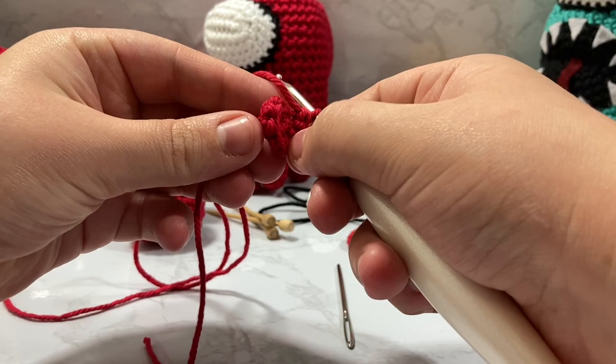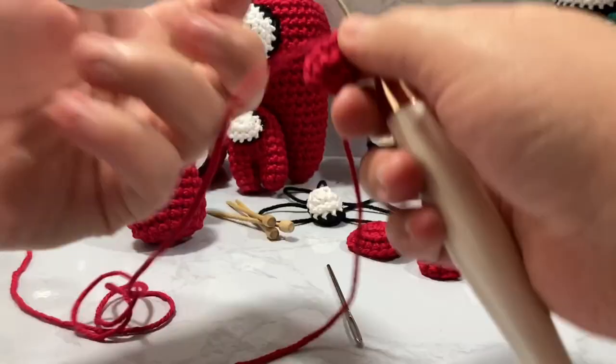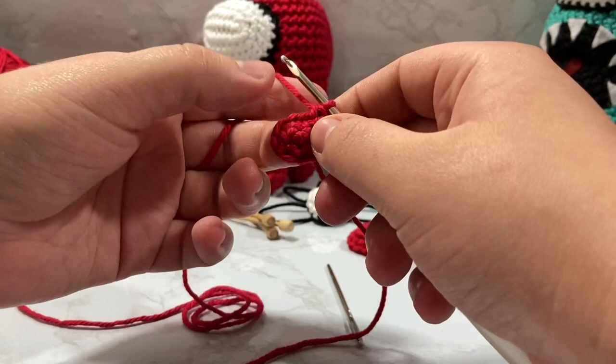How we go from six to nine stitches: single crochet one in the first stitch, and in the second stitch put two for an increase — one and two. Repeat that two more times: one and increase, one and increase. My work is wanting to go inside on itself so I'm going to flip that right side out. Now we have one, two, three, four, five, six, seven, eight, and nine stitches.